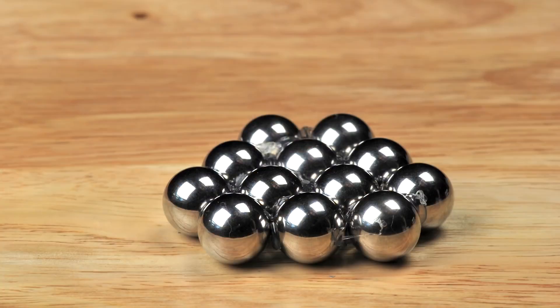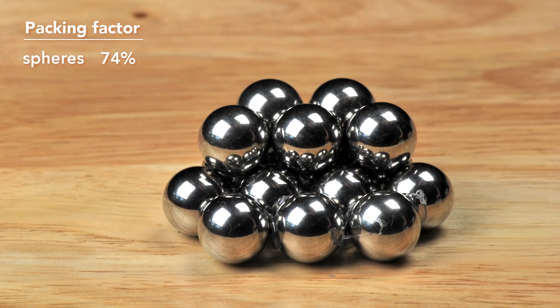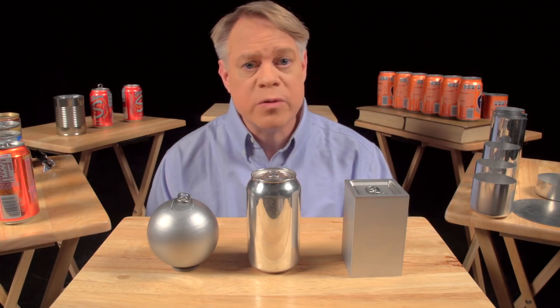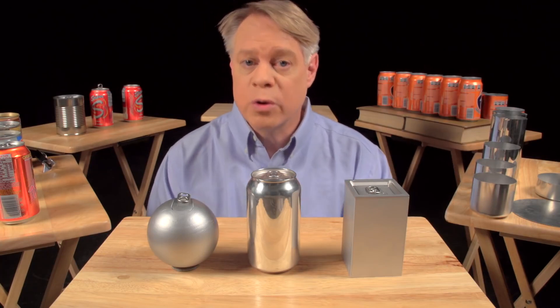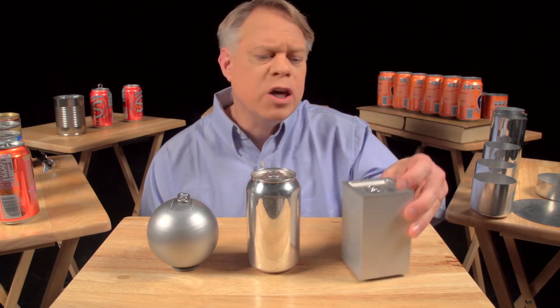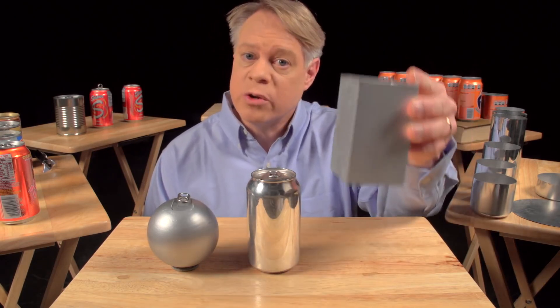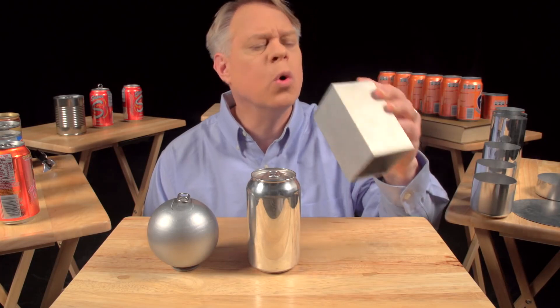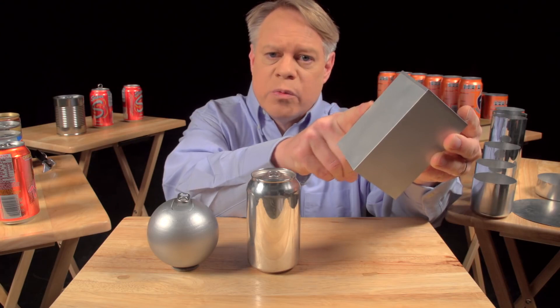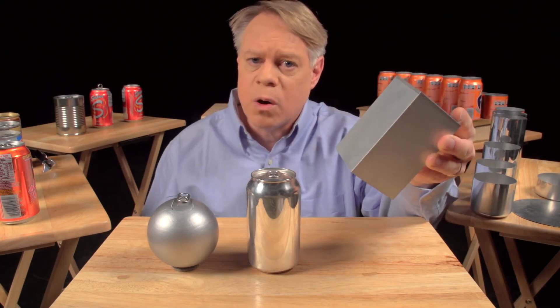Also, when packed as closely as possible, only 74% of the total volume is taken up by the product. The other 26% is void space, which goes unused when transporting the cans or in a store display. An engineer could solve this problem by making a cuboid-shaped can. It sits on a table, but it's uncomfortable to hold and awkward to drink from.